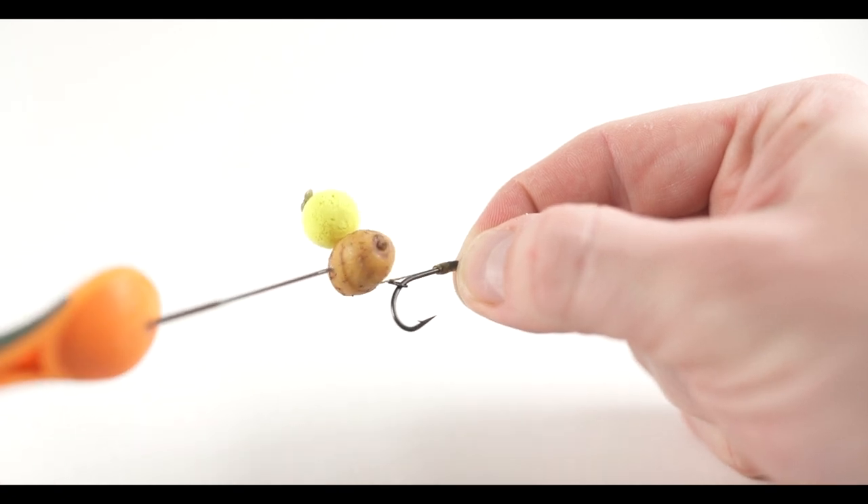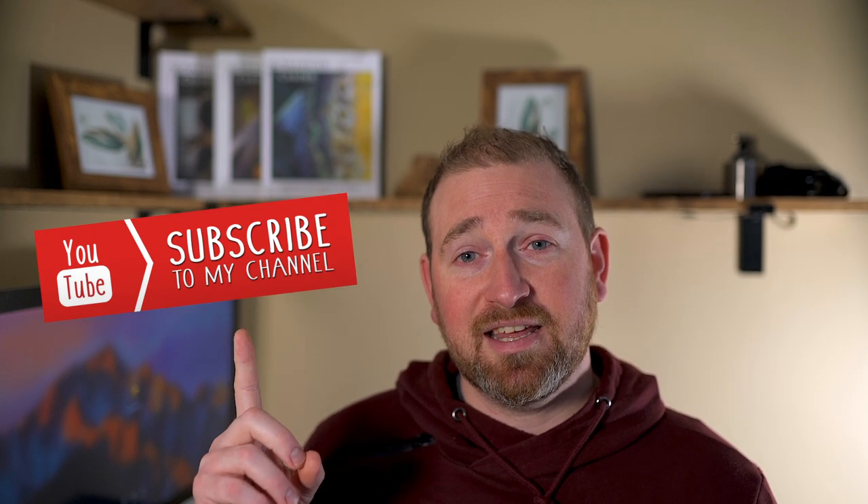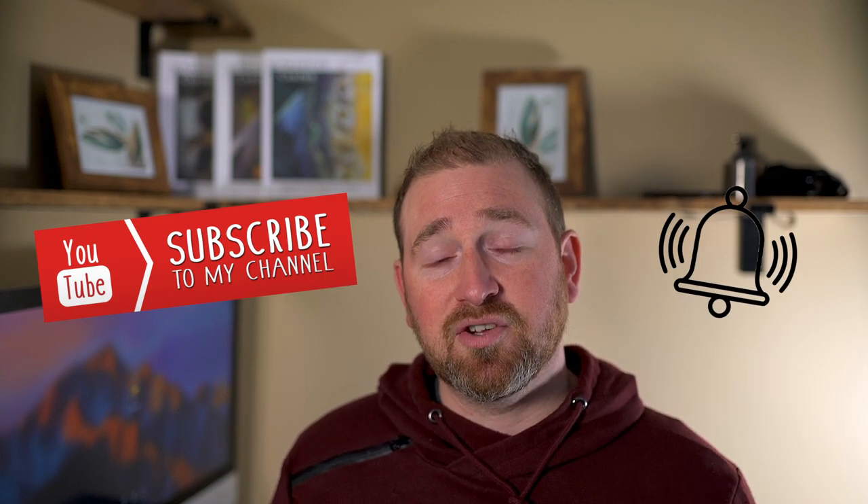So there you have it — a very simple rig to tie that will offer year-round effective presentations for many different baits, helping you catch more carp. As always, if you have any questions please feel free to leave them in the comments below. For those interested in more of this type of content, be sure to hit that subscribe button along with the notification bell. I hope this tutorial helps you in your angling — I'd love to hear about it if it has, and as always, thanks for watching.